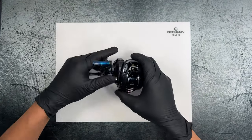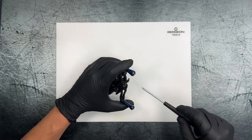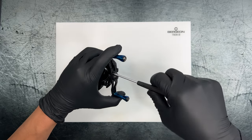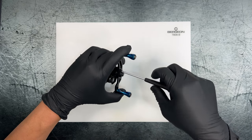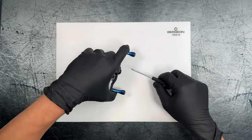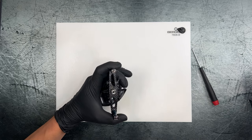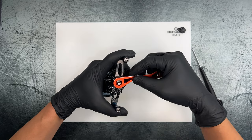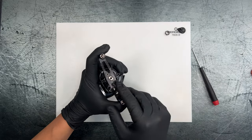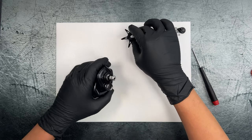Let's get this reel open. First we have to take off the handle by removing this Phillips screw to get to the handle locking cap. I have a left-handed reel, so I need to go righty-loosey to get that off. Then we're going to get the handle off — I do want to get a weight on the components as we go.